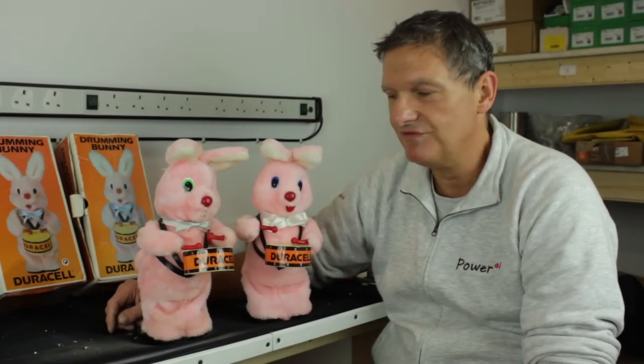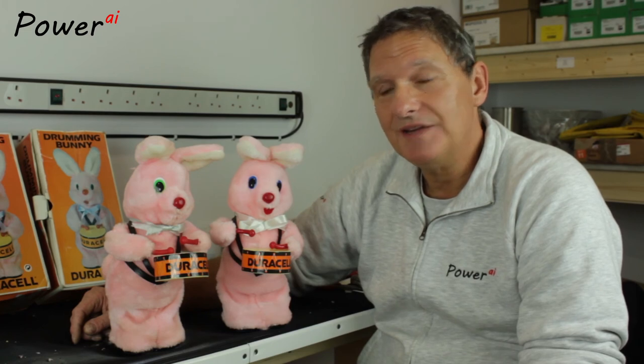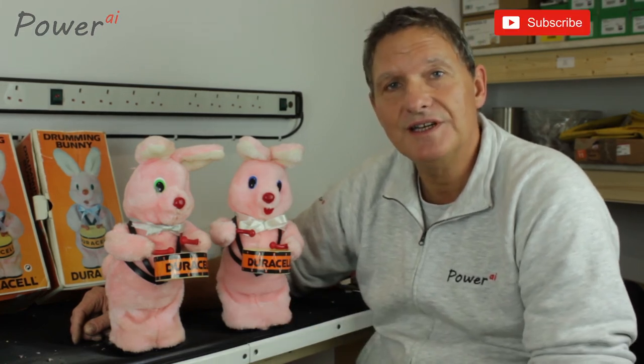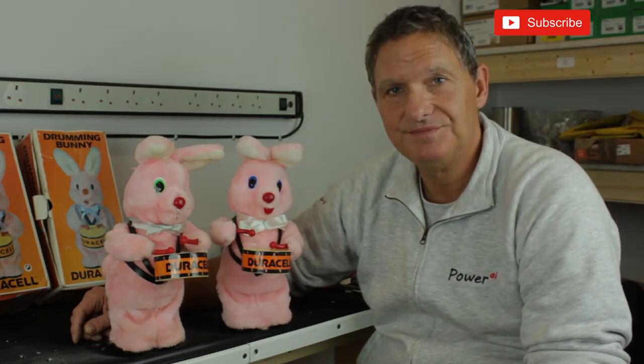So there we have it. After several hours of work, we've managed to repair two broken Duracell bunnies. Hopefully they will last for many years into the future. I hope you found some of the techniques useful and that you can apply them to whatever it is you may be fixing. From a nostalgic point of view, if you've ever wondered how these bunnies work, hopefully you've now got an answer to that question. So until next time, thanks for watching. Bye.